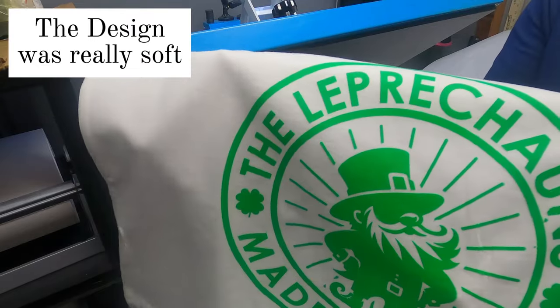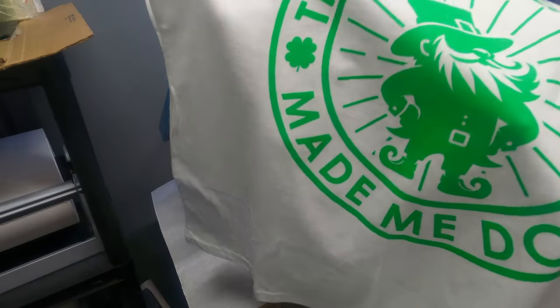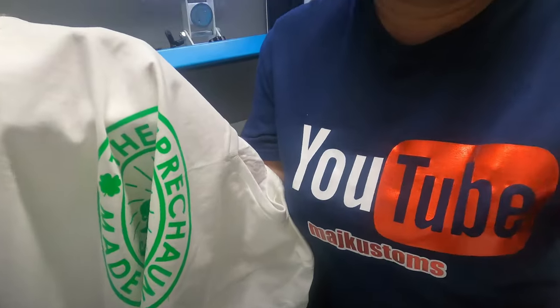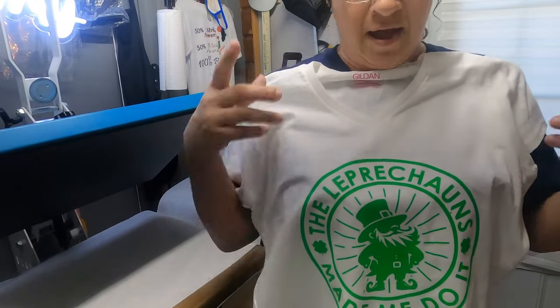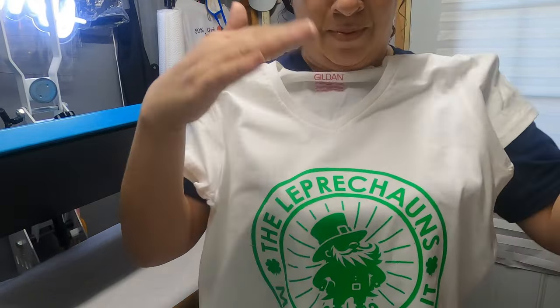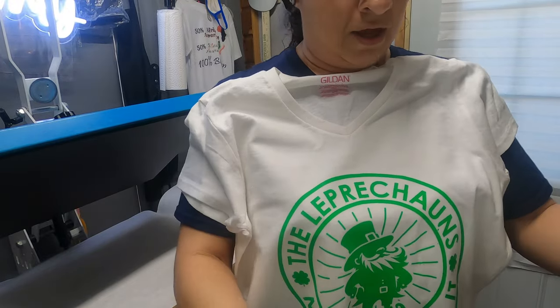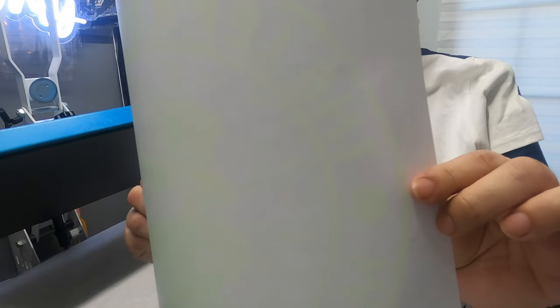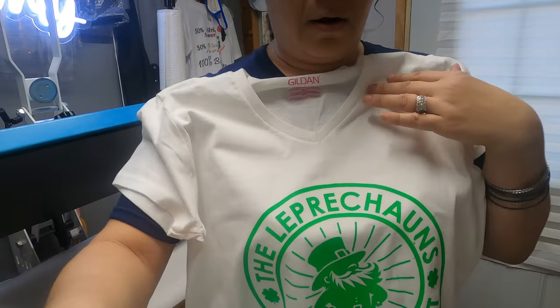Look at that, you guys — it came out really, really, really nice. Yeah, so for those people out there, this is pretty much an easier way instead of doing like the paint direct-to-garment. They use a machine now to print these images out. Look at that — hardly any ink on there.